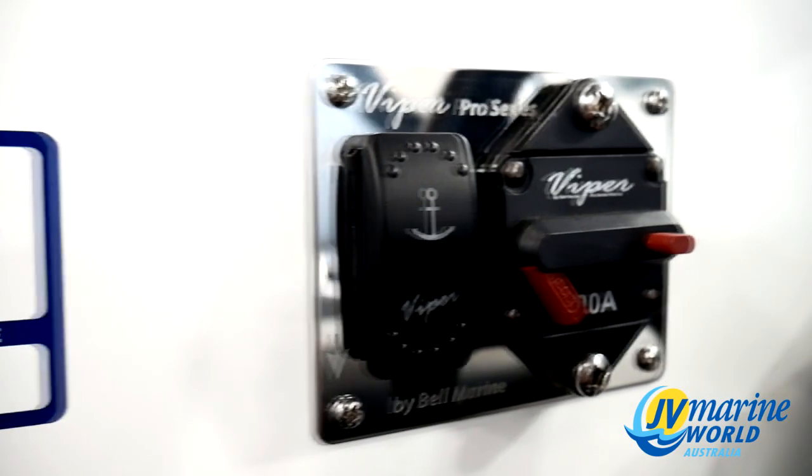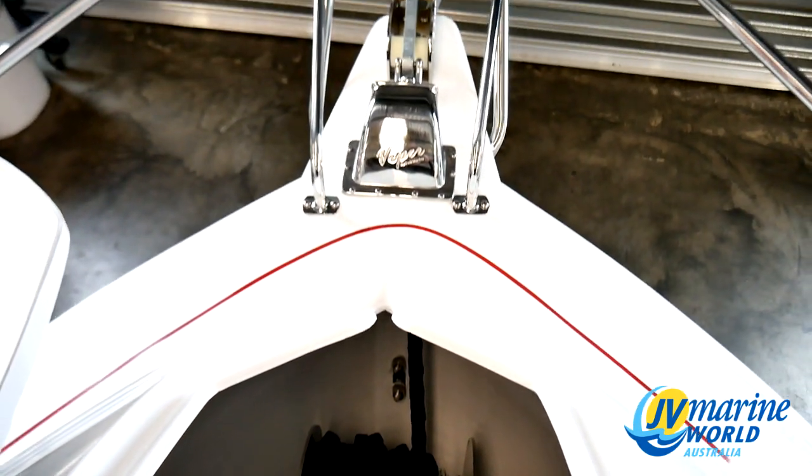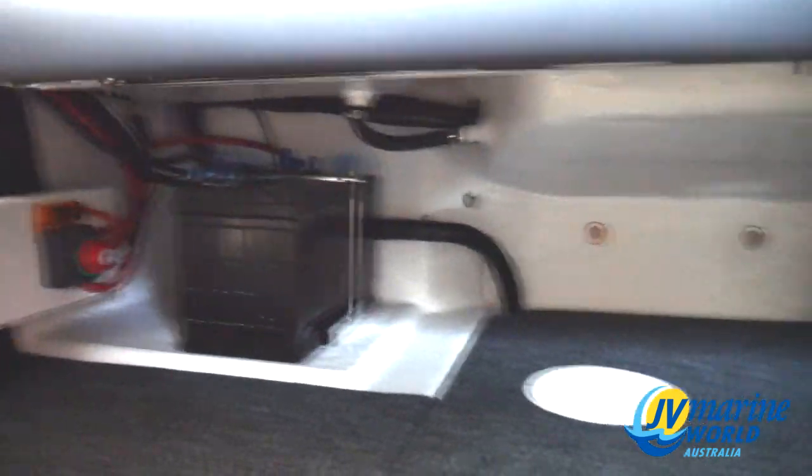He's chosen a Viper electric anchor winch system and as always we fit these up with our dual battery system hidden neatly away under the rear lounge.